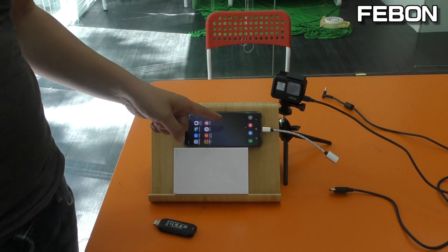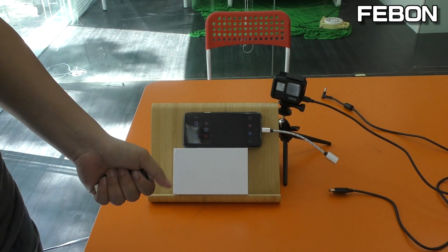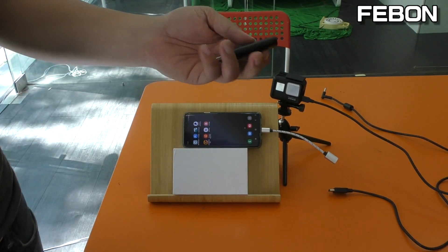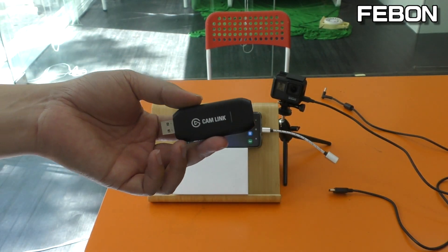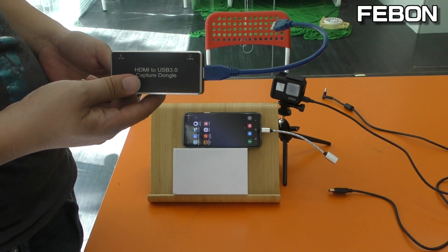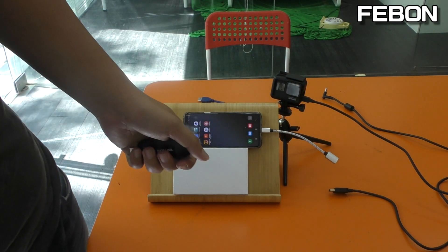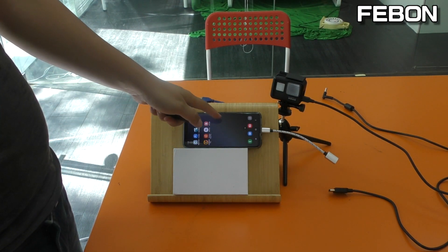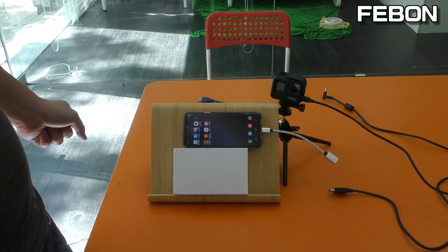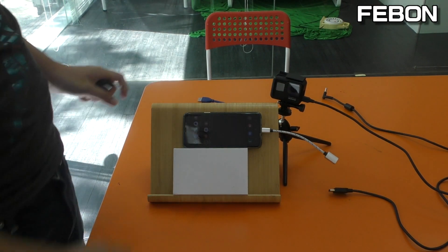This is Samsung S9 Plus. I will show which video capture card can be compatible with USB 3 mode in Android. I will test the Canlink capture grabber card and this USB 3 FEBON 169 UVC H9 capture card. If the Android phone can show the YUV, it means the capture card is compatible for USB 3. If it cannot show the YUV, or the YUV is not smooth, it means it cannot be compatible for USB 3 mode.